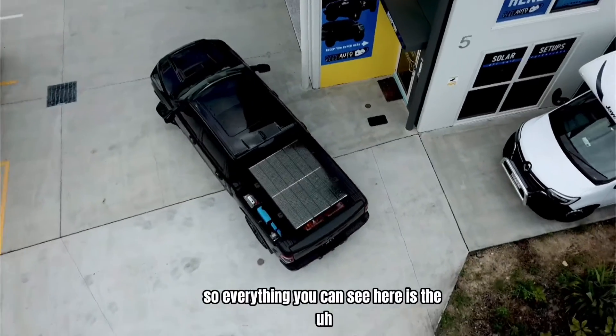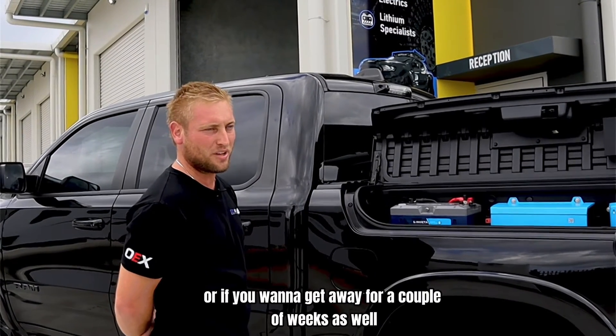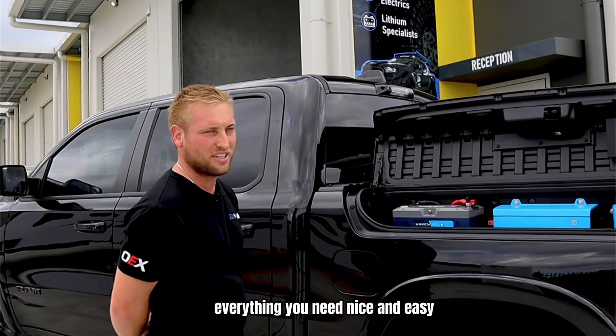Everything you can see here is the perfect little system for the weekend warrior, or if you want to get away for a couple of weeks as well — you've got your fridge, inverter, everything you need. Nice and easy.